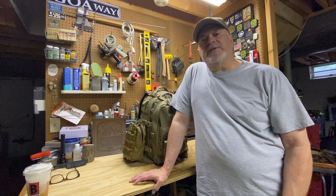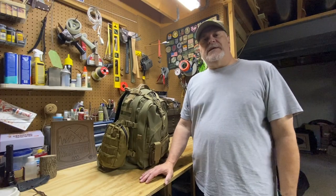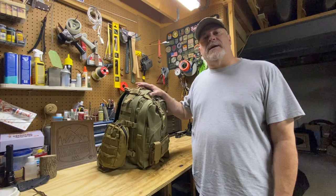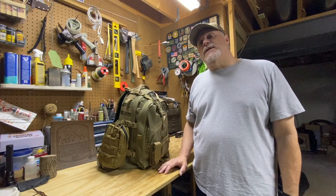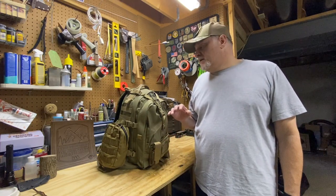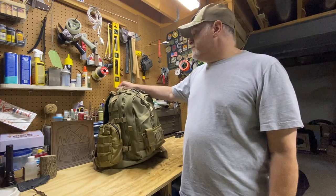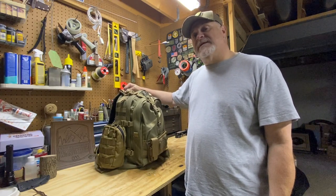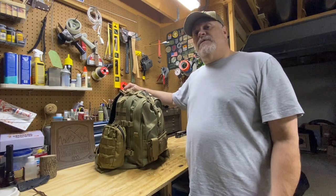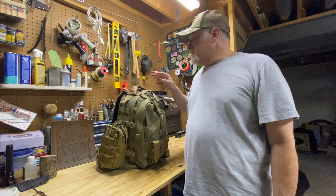I'll show you how I have it loaded up and we'll talk about that, so stick around. I was really lucky enough to win this backpack on Instagram — Maxpedition was having a giveaway for July with their Instagram followers and I was chosen to receive it. I couldn't be happier. It's a great value to win a new backpack like this. I want to go over it and show you the features because I still think this is a great backpack to consider. This is the Maxpedition Vulture 2.